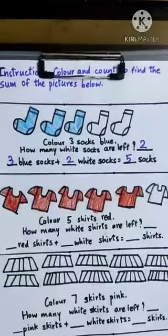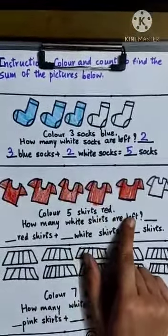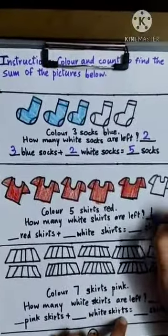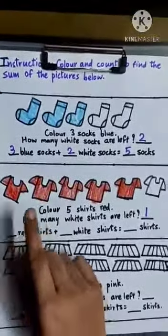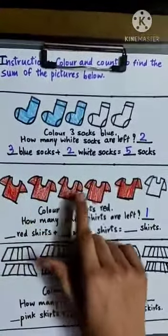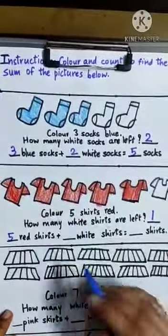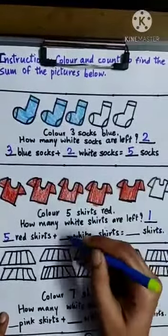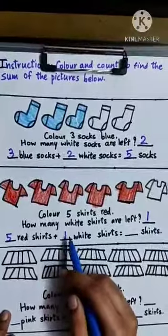Now how many white shorts are left? One — there is only one white short left. Dash red shorts: one, two, three, four, five. Plus dash white shorts: one. Five plus one is six.